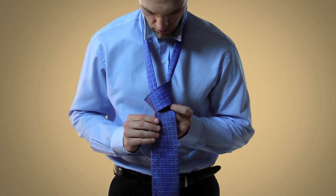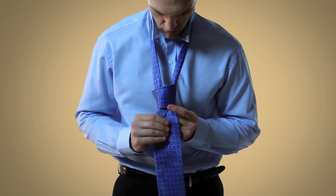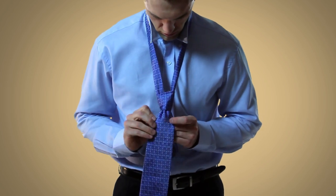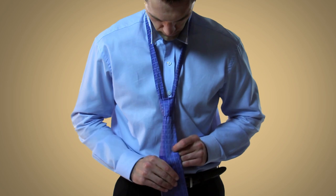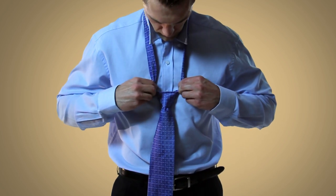As you pull the wide end through, make sure that the tie is adjusted properly and that there's no bunching going on. After that, you can pull on the top to get a nice triangle.